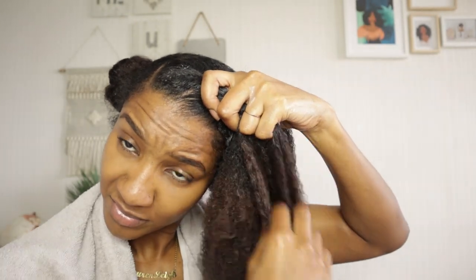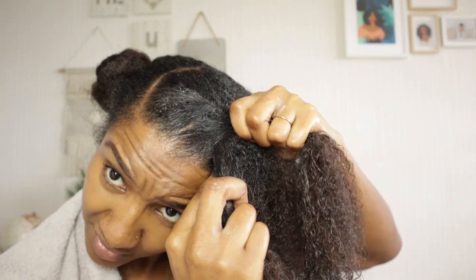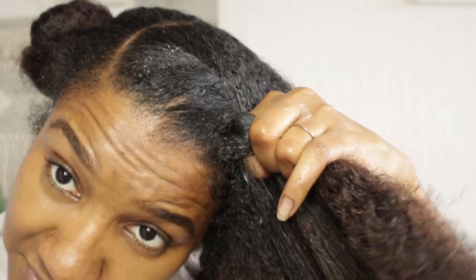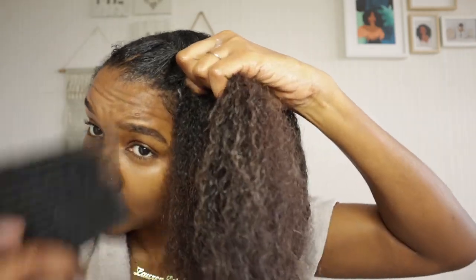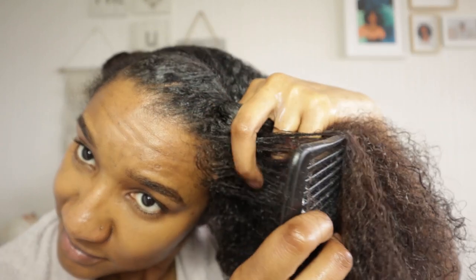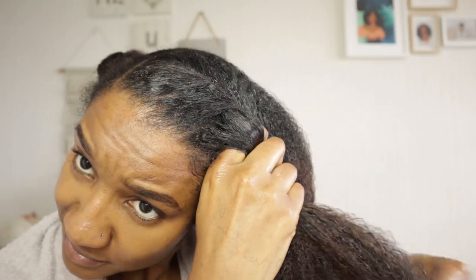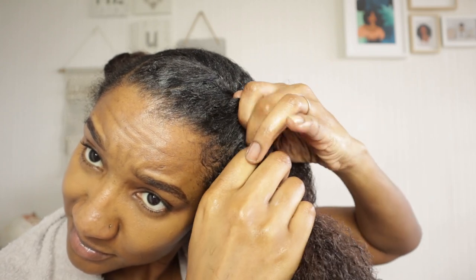If you're interested in doing flat twists — as you can see, I'm just putting my finger through and collecting hair. I find it's easier to use my comb to scoop up the hair from the front, just to make sure that the hair is taut — not tight, but taut — and everything's all lined up nicely.